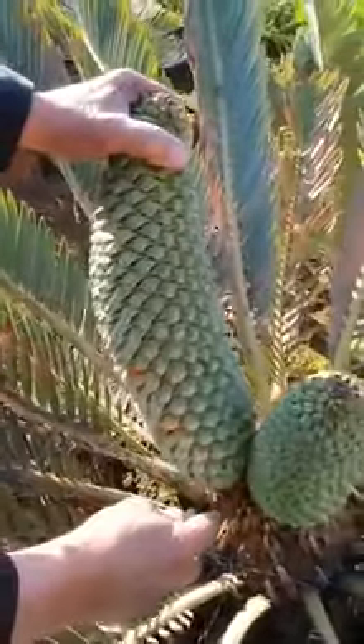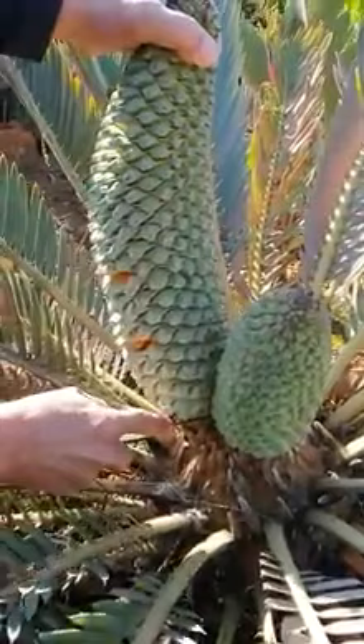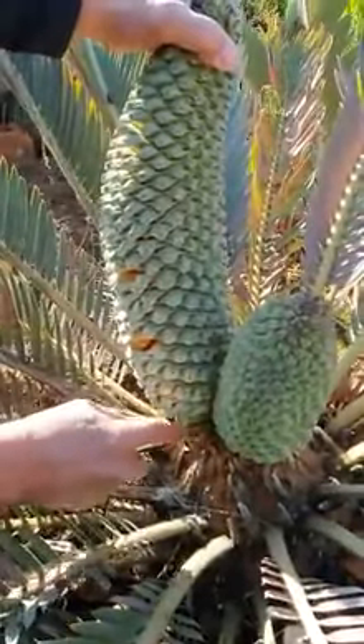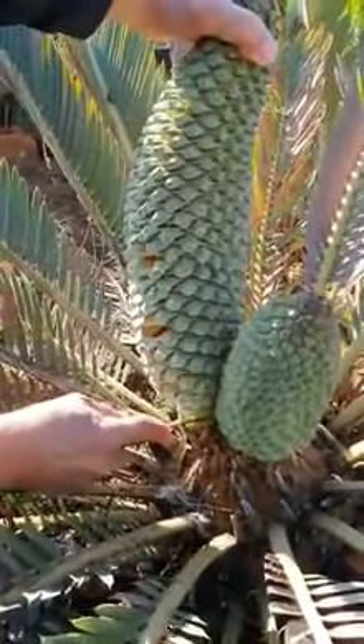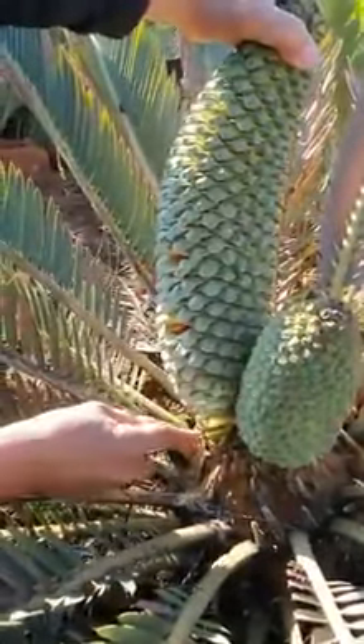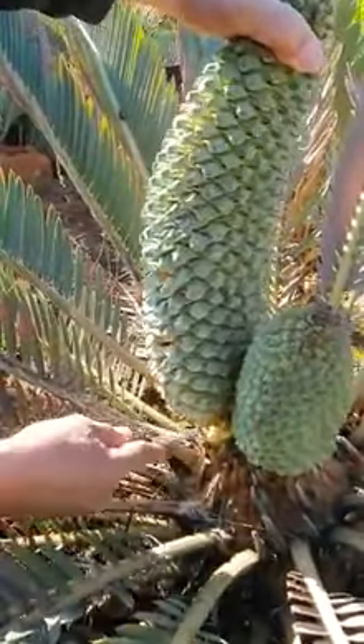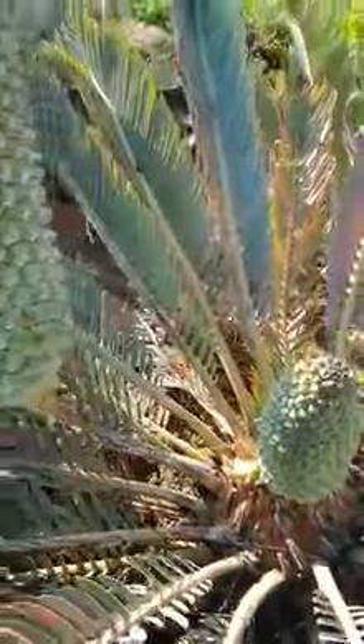Keep it upright. You don't want to let it go horizontal, because all your pollen is going to fall out. Keep it upright while slowly cutting it off.